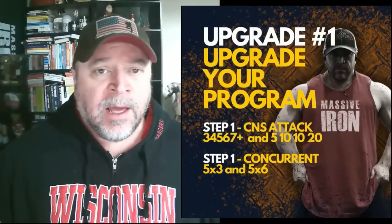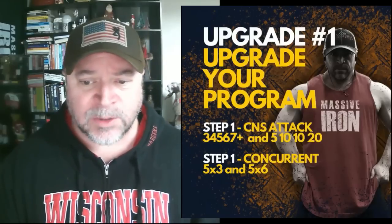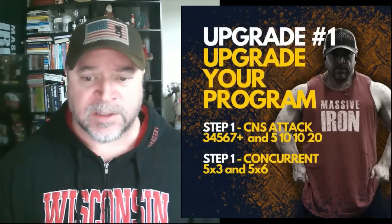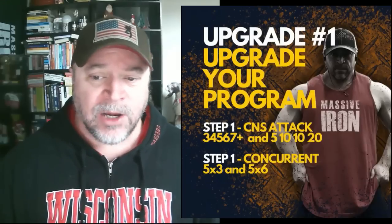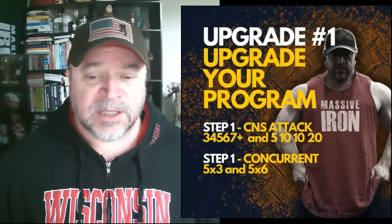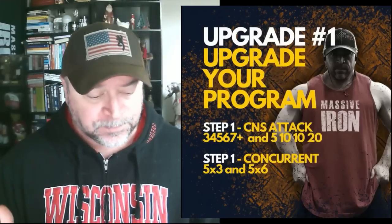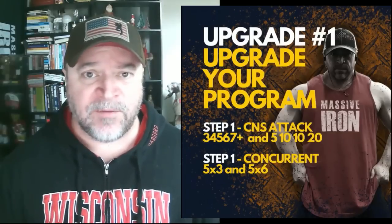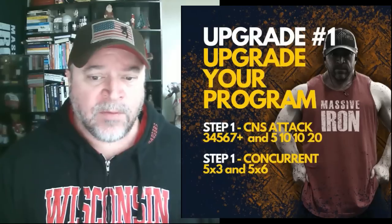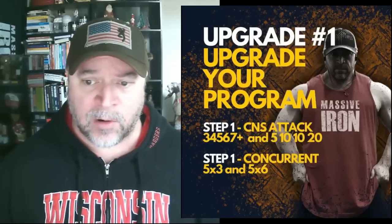The second protocol is the 5-10-10-20. You'll probably see a rep addition nearly every week — it's a brilliant protocol. Start with a weight you can perform about 20 reps with and perform four total sets: 5 reps, 10 reps, 10 reps, and then try to hit 20. If you hit 20 on the last set, add 5 pounds next time. It's super engaging, and many clients use this to move their bench from 135 by 20 all the way up to 165, 185, and even over 200 by 20. This combination — the 3-4-5-6-7-plus and the 5-10-10-20 — has been super effective for consistent progress.